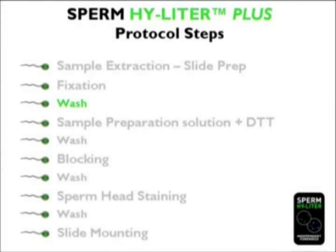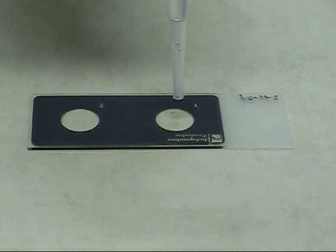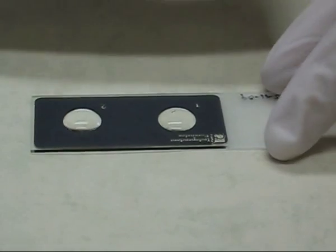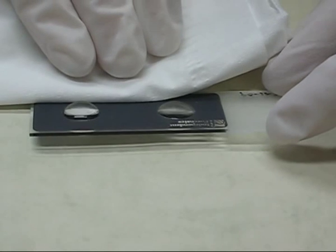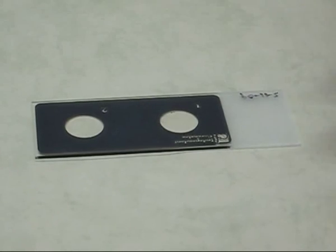After the fixation step is complete, the fixative is rinsed from the sample window using the provided Sperm Highlighter wash solution. Vigorous washing is neither required nor recommended. Wash solution is provided as a 10x stock that must be diluted with water prior to use.